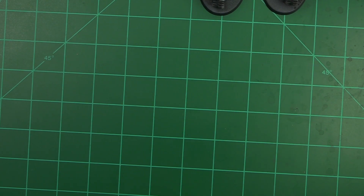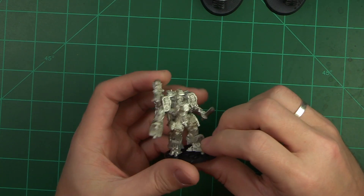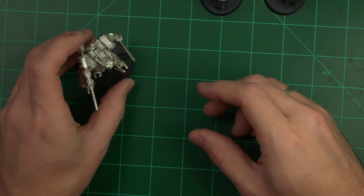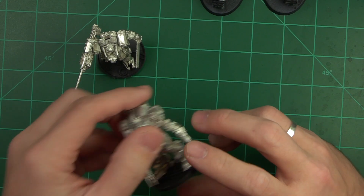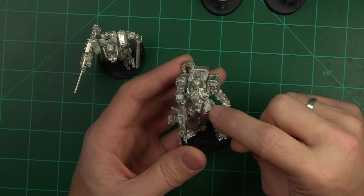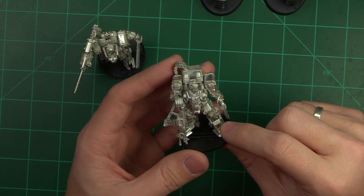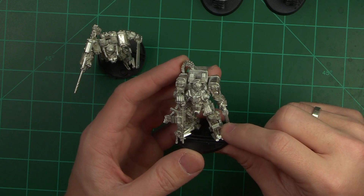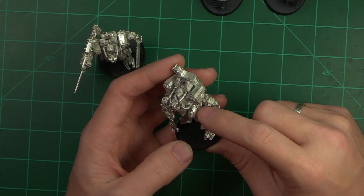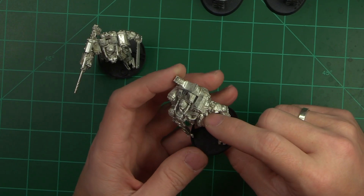Moving on from the Dark Angels, I do have some Infinity updates for you guys, and this will probably be the next thing you see me paint once my Dark Angels are to a standard I'm happy with. We've got Infinity Blackjack number one and Infinity Blackjack number two — this one was missing his leg plate and Corvus Belli, I think from Spain, had to send me the replacement. They got it to me pretty quickly, less than a week once they got back in the office, which was nice.